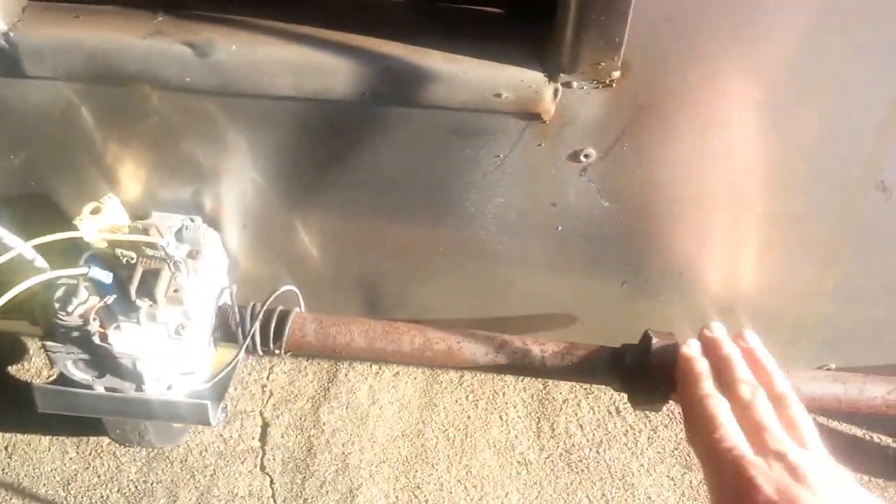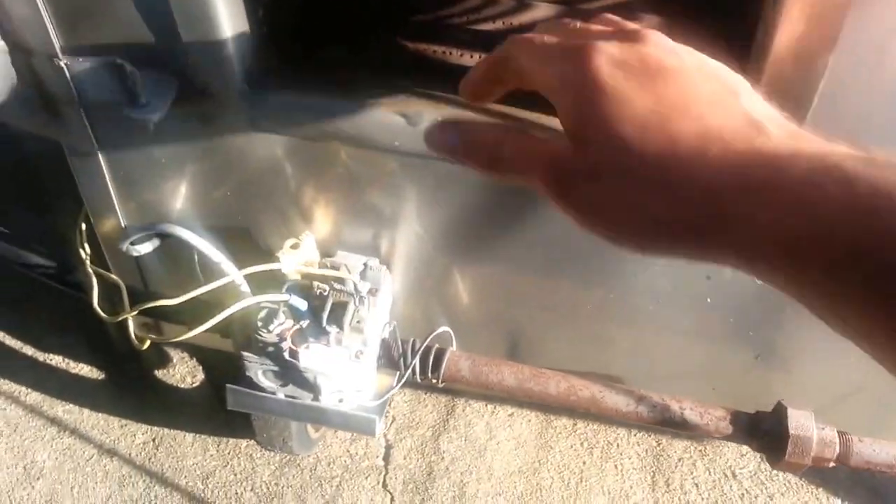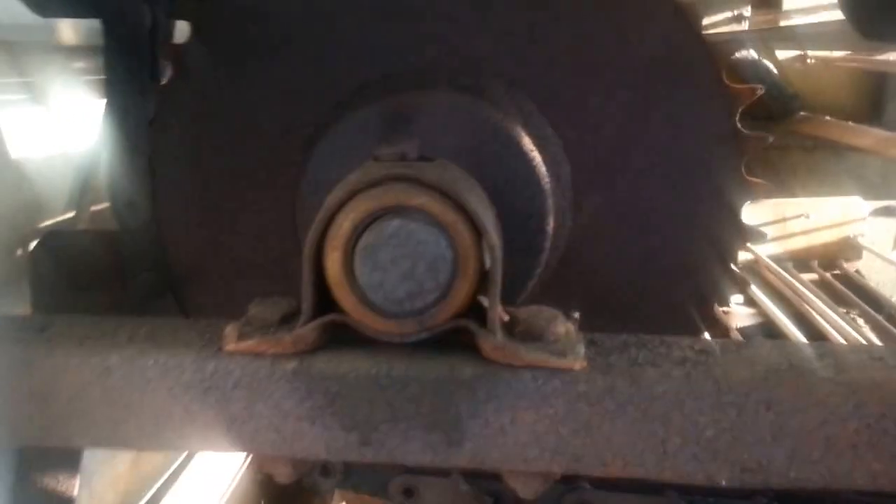This part is kind of pretty rusted too — I think I'm going to clean all this up. It needs a little maintenance, but nothing too bad. All right, there's the little money maker.